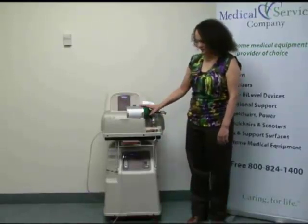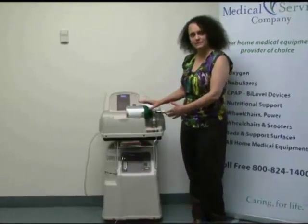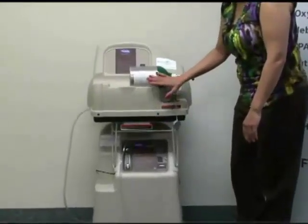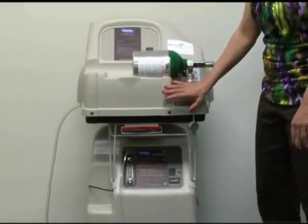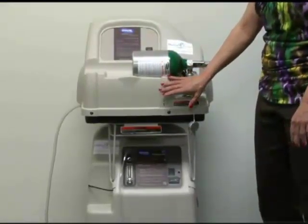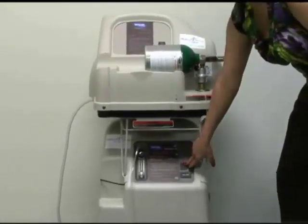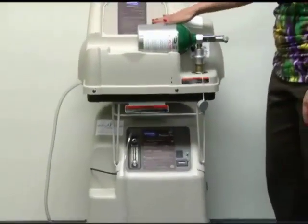Once you've got this system delivered, the drivers will bring it in and set it up. It should look like this: you've got your concentrator on the bottom and the home fill system on the top. It's very important to make sure that you turn both units on before you go to use this system, and it should be running for at least 15 minutes. Down on the bottom you would flip this switch on, and up here you would flip this switch on.